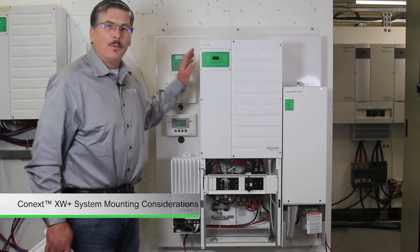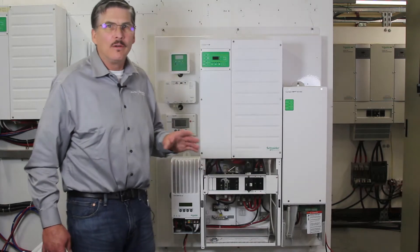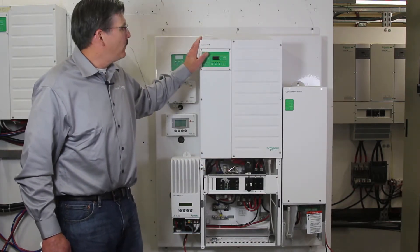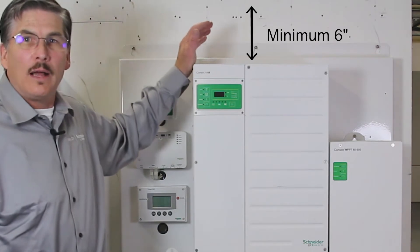We're going to take a moment to talk about mounting. You've chosen the perfect location for your XW system and you've got the proper clearances — remember, at least six inches above for airflow out the top of the XW Plus.